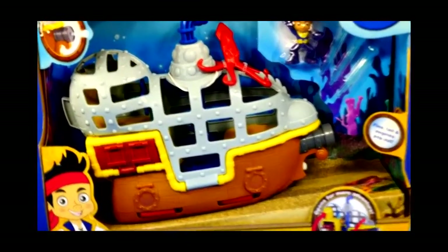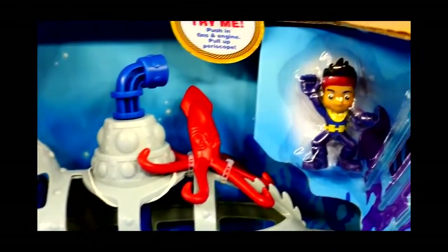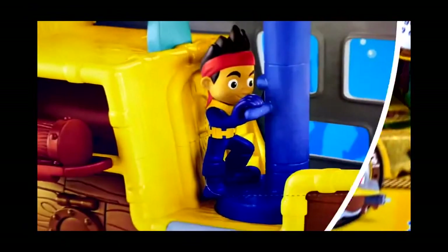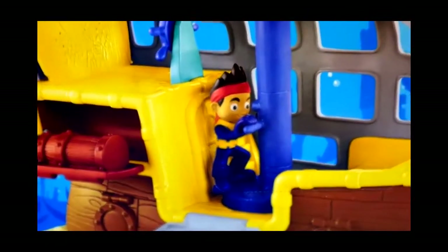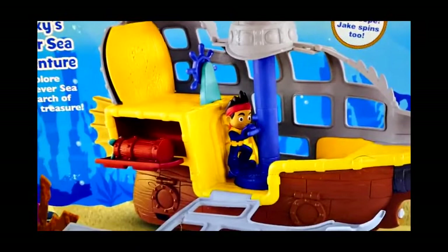Arr mateys, welcome back to DCTC. Today we're going to be traveling the seven seas in our Jake and the Neverland Pirates submarine. This is our brand new Disney Fisher-Price boat and I cannot wait to open it up and show you what all it can do.